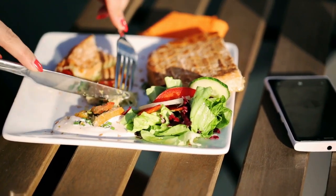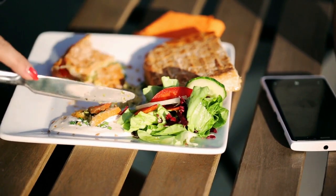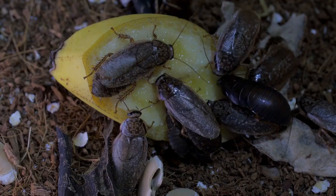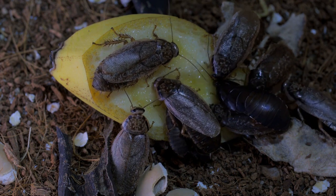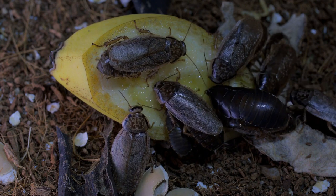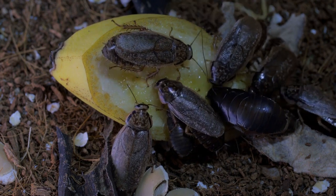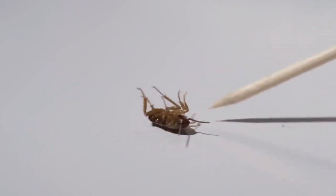If you're watching this during lunch, put down your food! An added bonus of this method is that cockroaches will eat their dead. You can use this gross fact against them — their cannibalistic tendencies mean they will eat the poisoned cockroach and will likely be killed too.